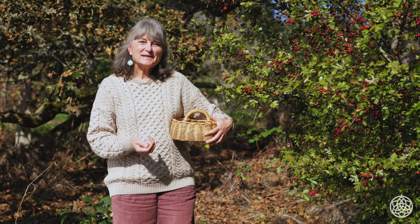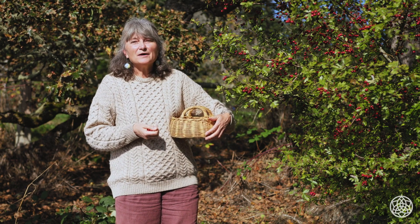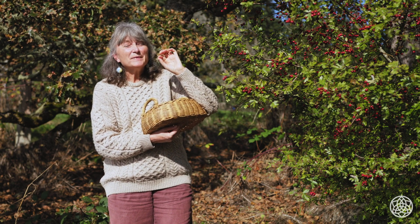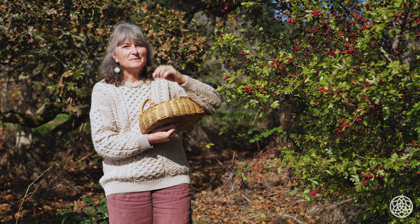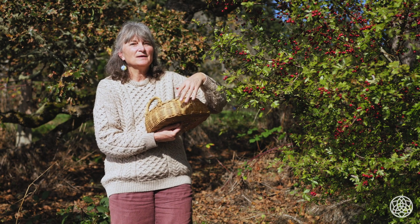If you're using hawthorn in the springtime and using the flowers and leaves, you harvest them in much the same way — at the very peak of flowering, when all of the stamens are still pink. Don't leave it too long, because as soon as the stamens have turned black they're not at their peak. They have a very distinctive perfume and you want to get them right at the peak of that aroma. You can make a fresh tincture or dry them for tea. No overnight infusion needed — leaves and flowers extract really easily with a regular infusion.